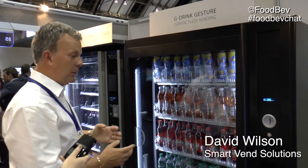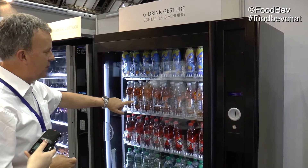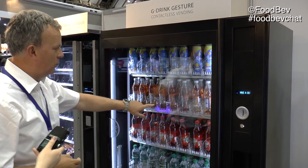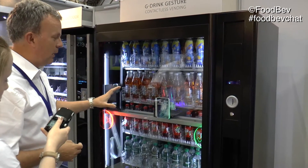So tell us about G-Drink Gesture contactless vending. Contactless vending from Sand & Vendo is based along the lines of two cameras, an X and a Y. We don't actually touch the glass — the cameras pick up where my finger is and it registers that as your choice. Once you've made your choice, you hold the finger, and it's registered that as the choice of the bottle that you've required.